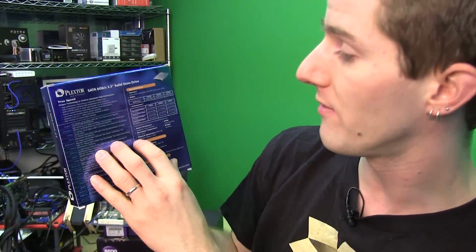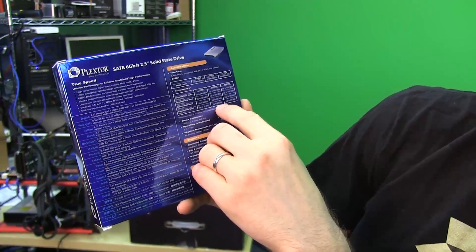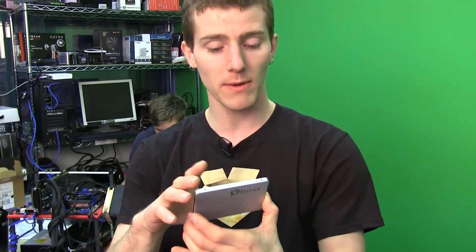In terms of spec, the reads and writes are very impressive, but it comes down to what we find in the real world in terms of actual performance. Thank you for checking out my unboxing and first look at the Plextor M5 Pro Xtreme. Don't forget to subscribe to Linus Tech Tips for more unboxings, reviews, and other computer videos.